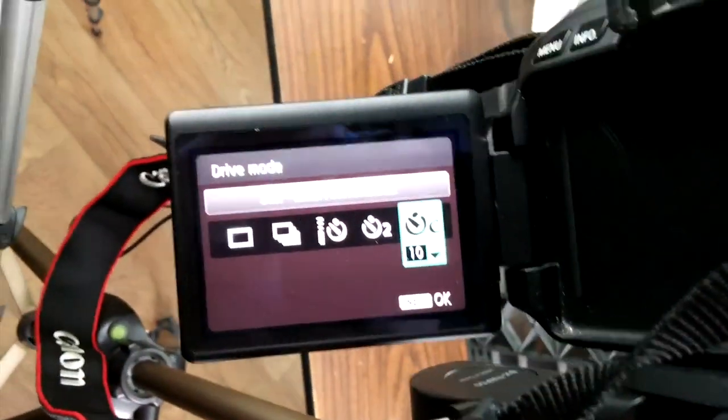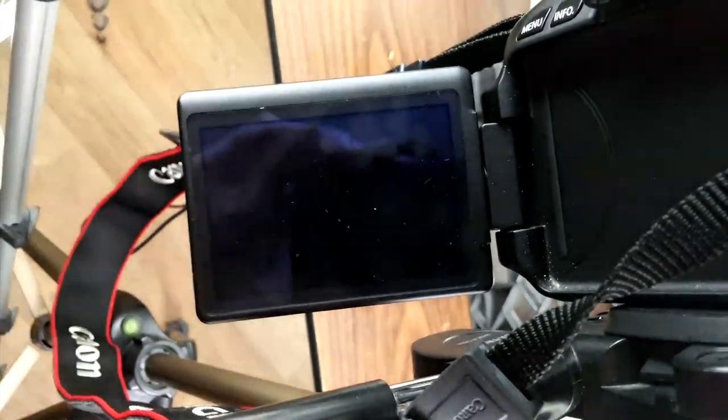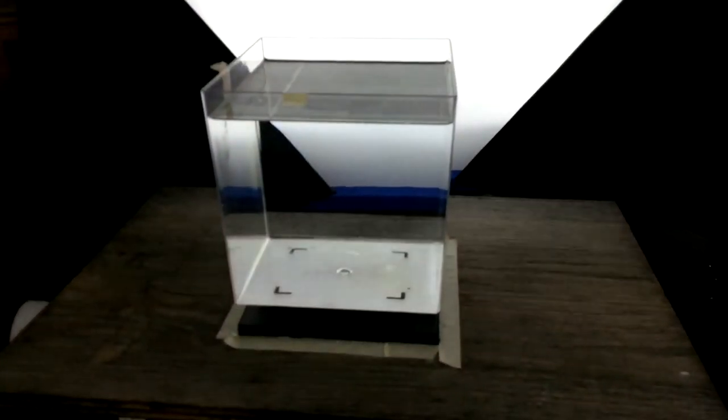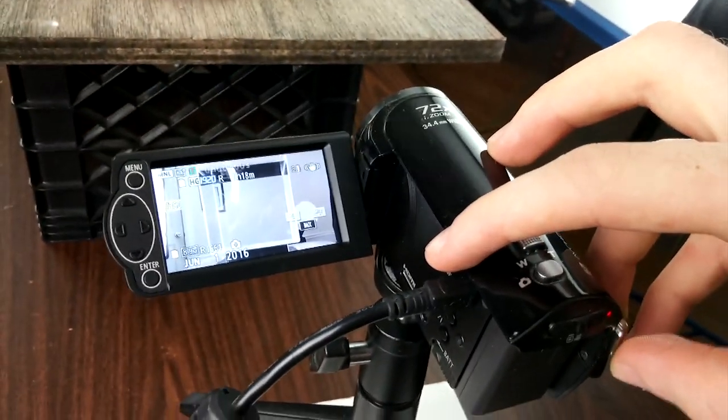I've also got it set to self-timer continuous mode, because essentially what I'm going to try to do this time is use both of my hands to dip two of those inks into the water and combine them together — and I can't do that when I'm holding my hand on the shutter. So without further ado, I'm going to go ahead and get this started. I'm going to set the camcorder to record so we can actually see what's going on.